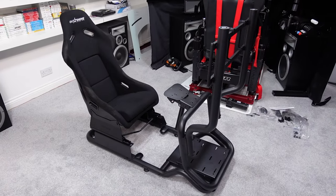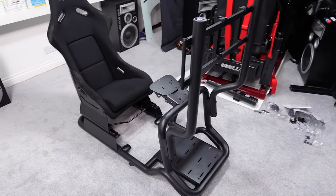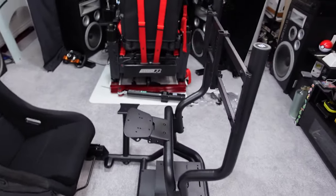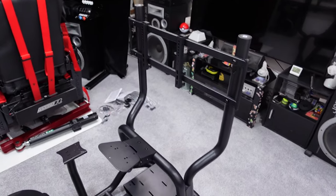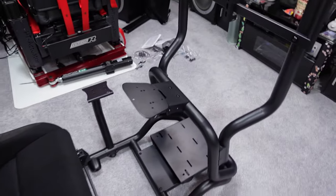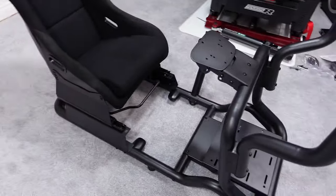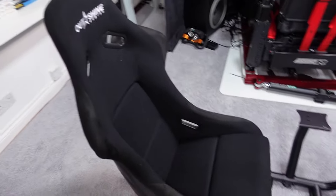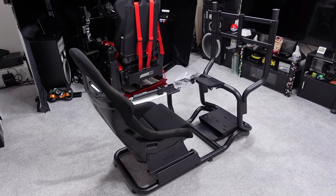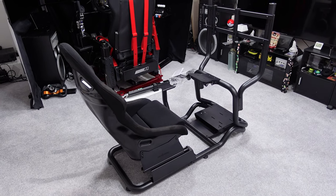There we are — fully assembled. It was a really straightforward job putting it together; you could honestly do it without the instructions it was that simple. I think it looks quite nice with this sort of tubular setup — you can see the monitor mount attached, the shifter mount down to the left, the wheel deck, the pedal tray, the main frame, and the seat. The whole thing looks quite nice for a mid-range cockpit, but because it is mid-range we do have limitations.